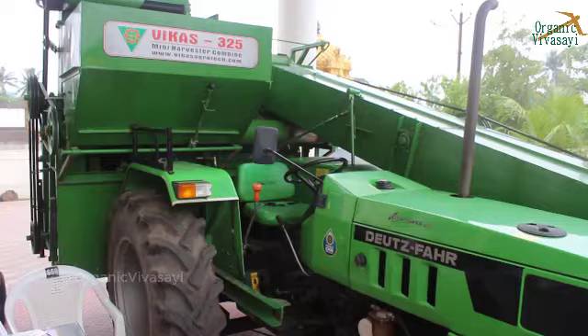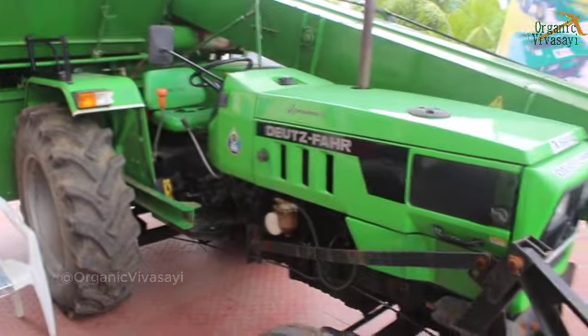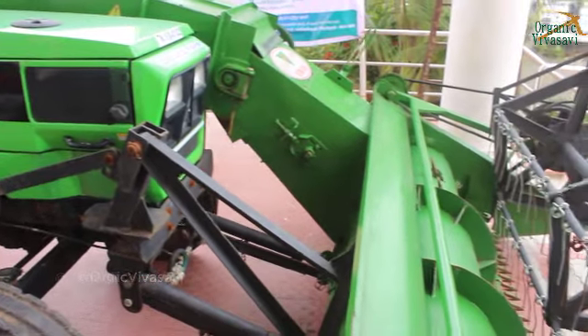We require a minimum 45 HP tractor. We have power steering. We also have a multi-crop capability. We can handle almost all crop types.